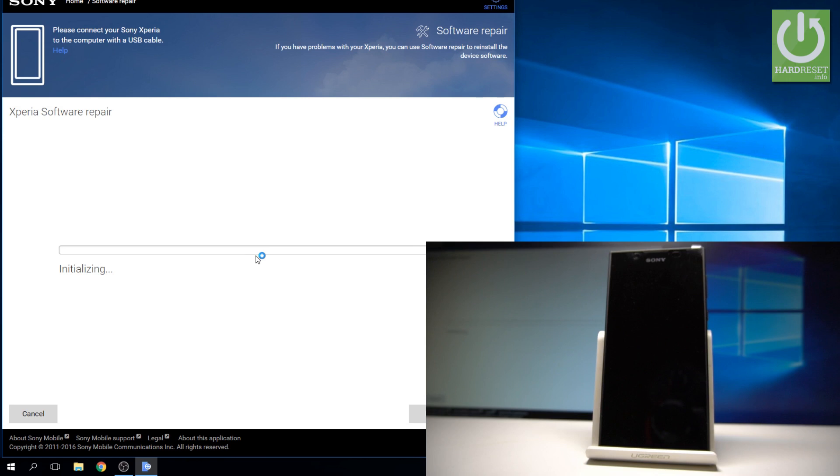The app is initializing the process. Let's wait a couple of seconds.